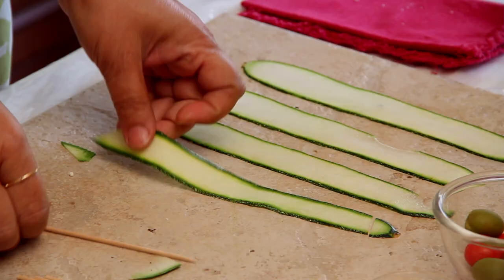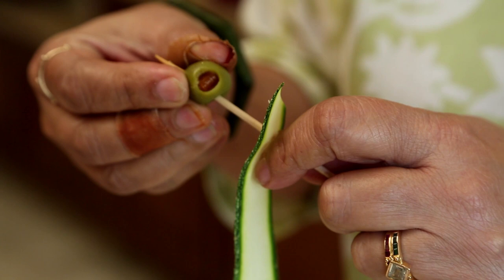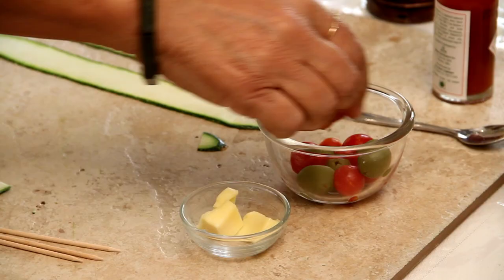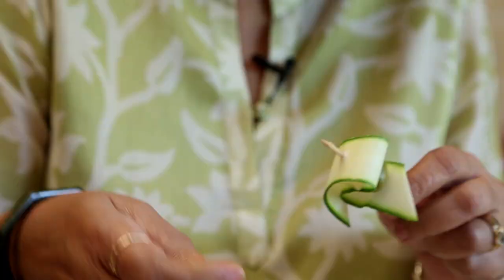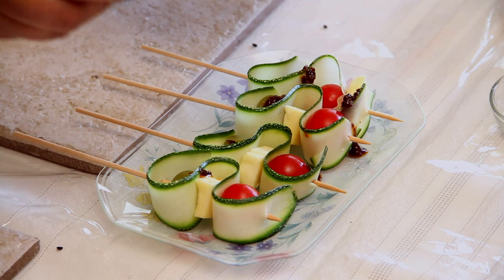We have our strips here and we have these kebab sticks. Take one end, take a whole olive, thread the zucchini again, and then take a nice piece of cubed cheese, thread the zucchini again, and then a cherry tomato. And we have this lovely looking zig-zaggy zucchini stick ready for our cocktails. Just to garnish them, take some red or green pesto sauce, readily available in the market, and just sprinkle a little bit on them.